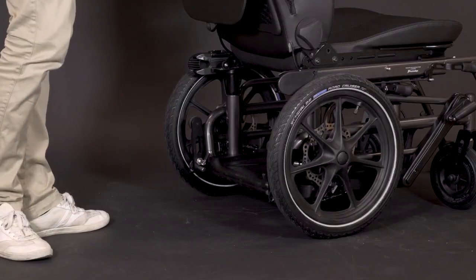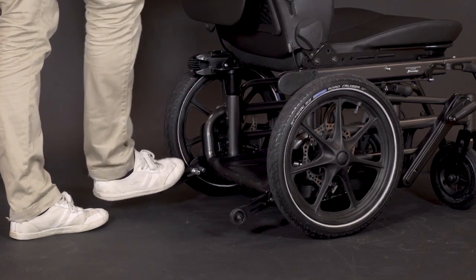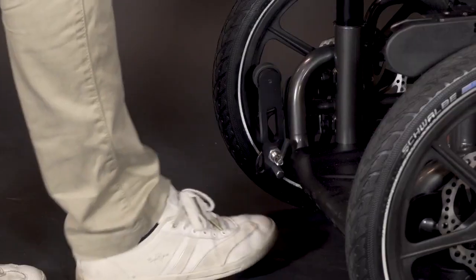I also want to talk about our anti-tip protection. Use your feet to fold them down, and when you need to take them away, use your feet again.